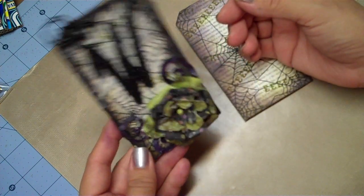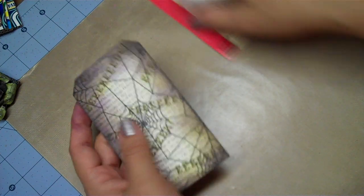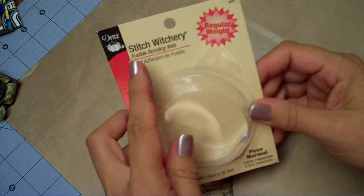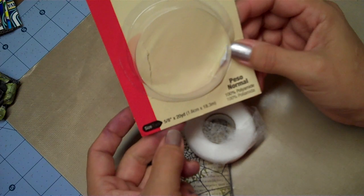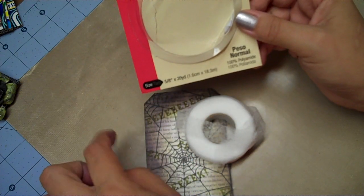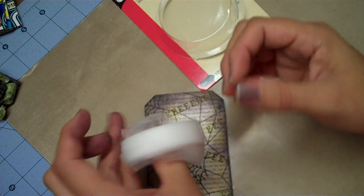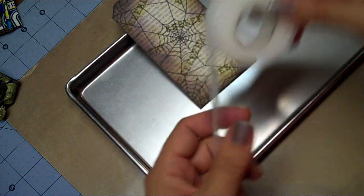Let me show you how to create the spiderweb — it's really cool, an old school trick. What you need is something called Stitch Witchery, which you can find at Michael's or Joann's. It comes in different widths: quarter inch, half inch, five eighths, and one inch. I bought the five eighths inch, which comes on a roll. You also need your heat tool, and I'm going to show you how to create your spiderweb.